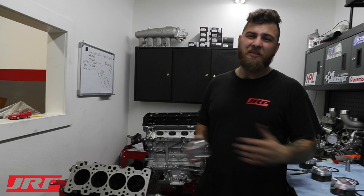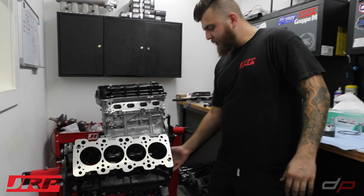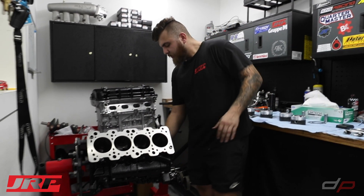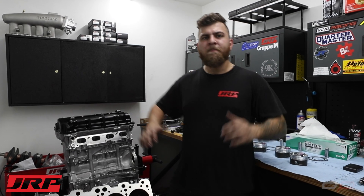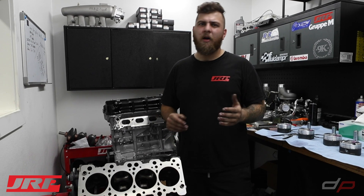Before, forged pistons made a lot of noise and had to be run super loose because people thought they'd seize, but that's absolutely not true anymore. Nowadays we torque plate all these blocks. The machinist torque plates the block to the final piston-to-wall clearance — the main girdle or main caps are torqued to spec, and the same head gasket and head studs that will be used when the engine runs are used on the torque plate. We mimic everything as if the engine is running, achieving about 3 to 3.5 thousandths piston-to-wall clearance, which is very tight compared to the 6–7 thousandths people ran a few years ago.